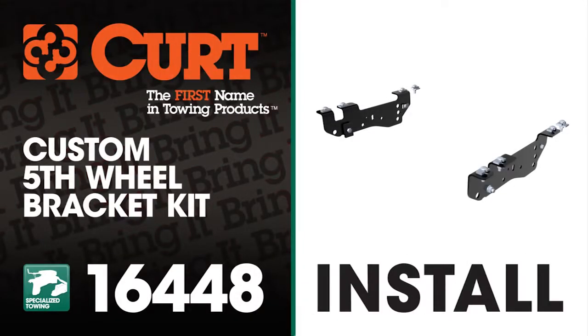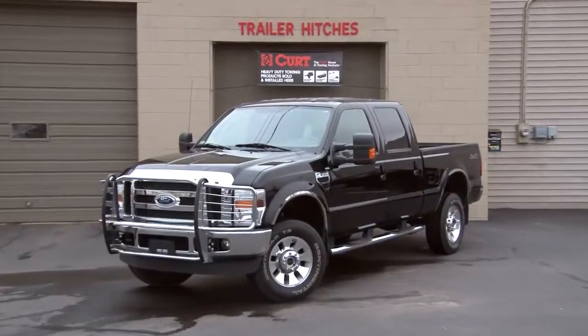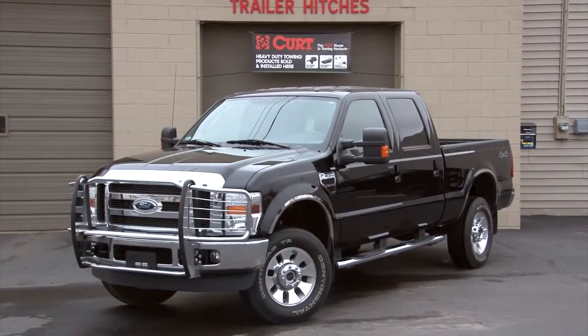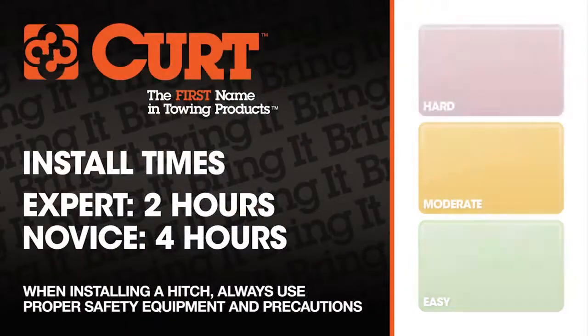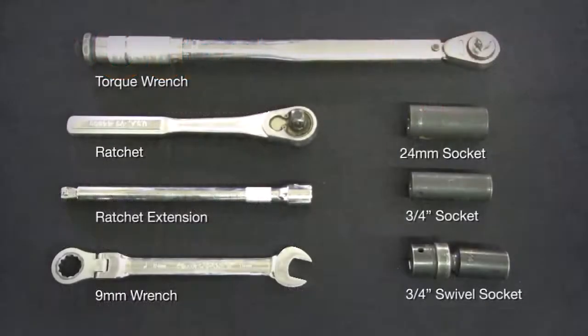Welcome to the installation video of the Curt 16448 custom fifth wheel bracket kit on the 2010 Ford F-350 short bed. We estimate this installation to take between two and four hours depending on your level of expertise. Here are the tools that we use to complete the install.